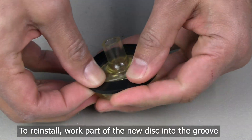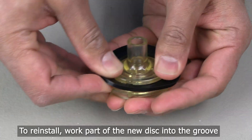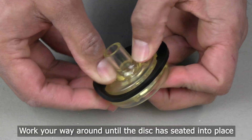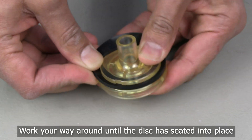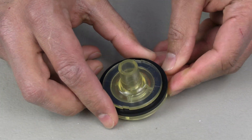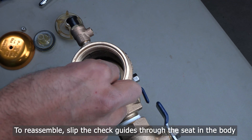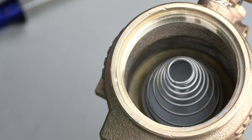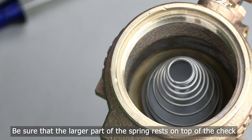To reinstall the rubber disk, work a part of it into the groove on the pop-it assembly and work your way around the pop-it assembly until the disk has seated into place. To reassemble, slip the check guides through the seat in the body.